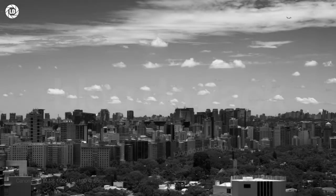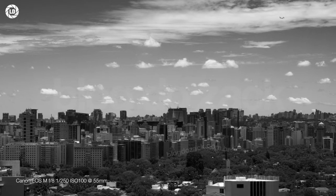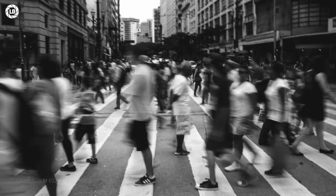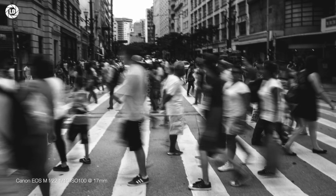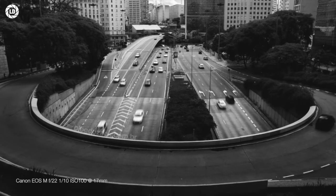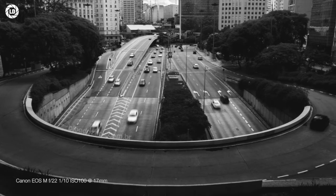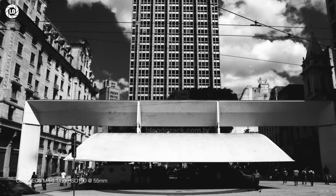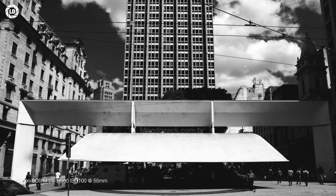With a very complex 19 elements in 12 groups optical formula, sporting advanced technologies including three aspherical elements and ultra-low dispersion pieces, the EF-S 17-55mm f/2.8 performs worse than expected in resolution at f/2.8. Some details bloom over high-contrast lines — hairs, far-away bricks, edges, and high-frequency details — making me question the extremely complex optical formula.